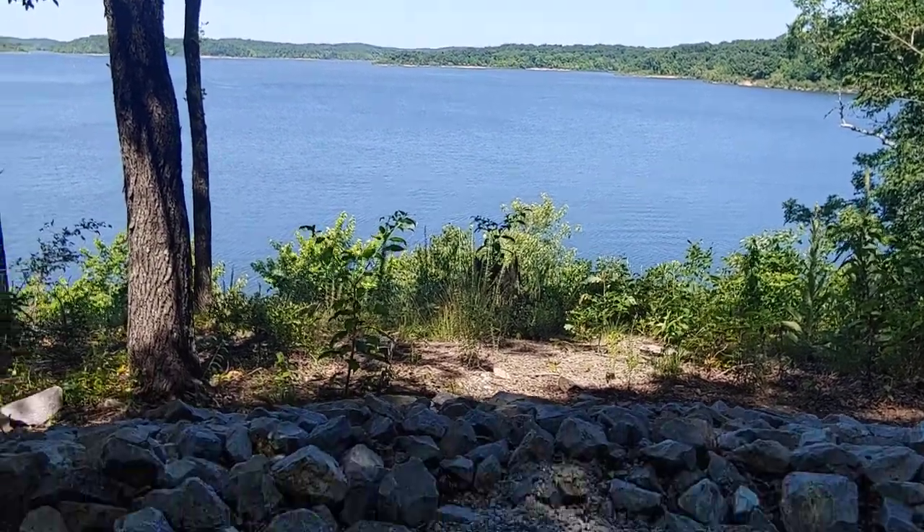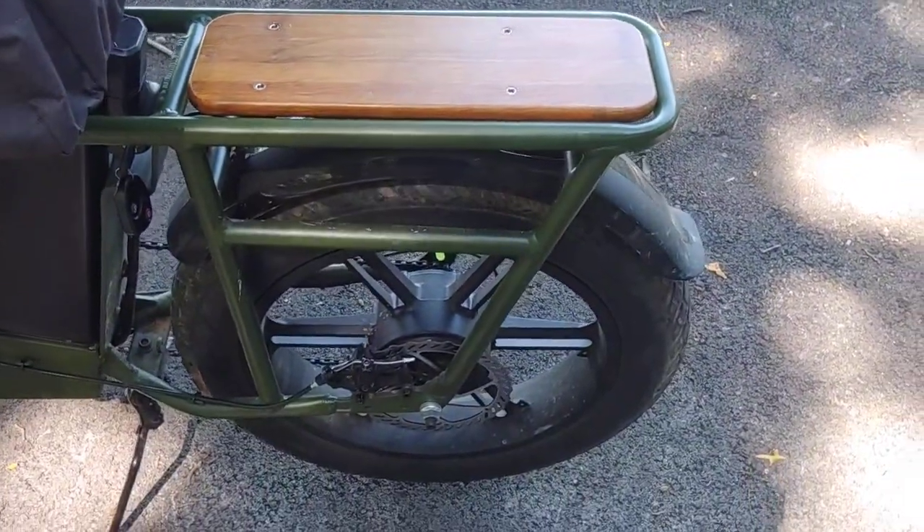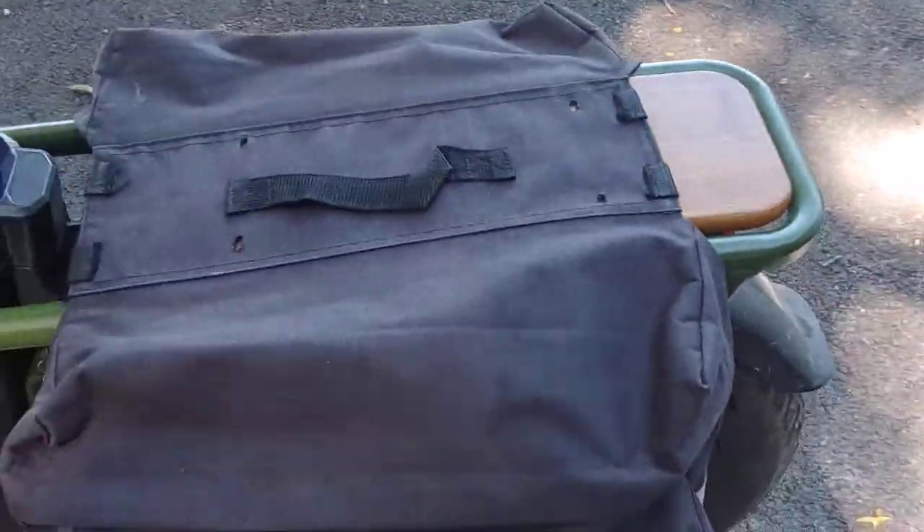Good morning guys, today we're going to be talking about putting panniers onto the back of a Fido T1 cargo bike. You can just lay the panniers over the back and there are some attachment points up underneath.